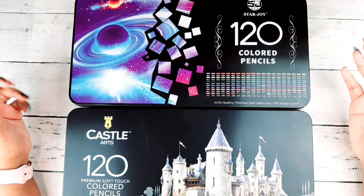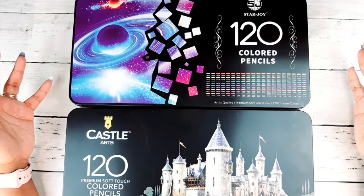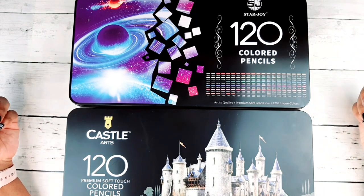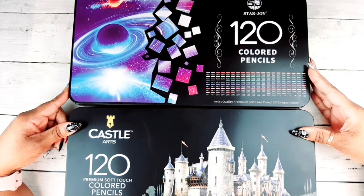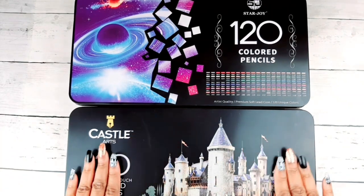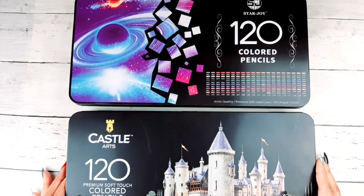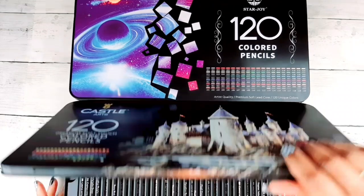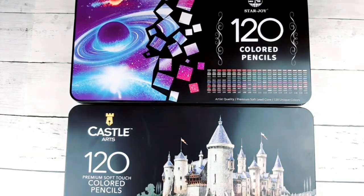I have before me two well-known sets of budget-friendly pencils from Amazon: the Star Joy 120 colored pencils and the Castle Art 120 colored pencils. As you can see, both cases look pretty similar with the matte black finish, a nice picture on the tin, and color swatches on the front and inside of both tins.